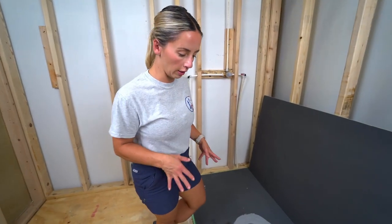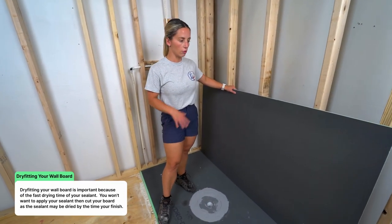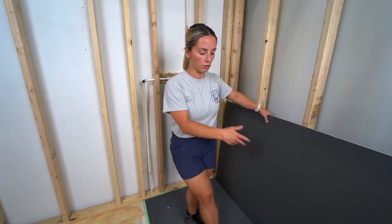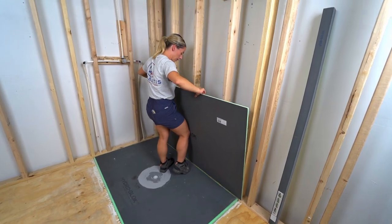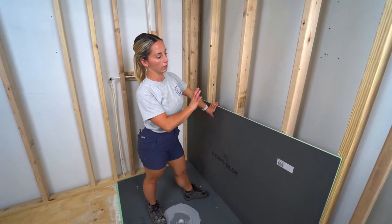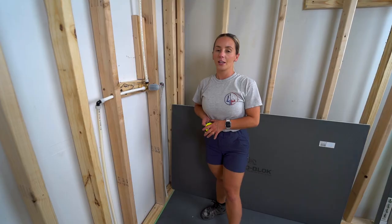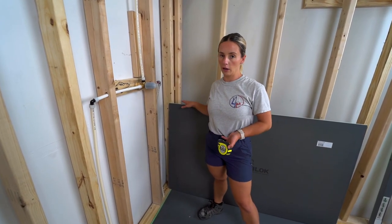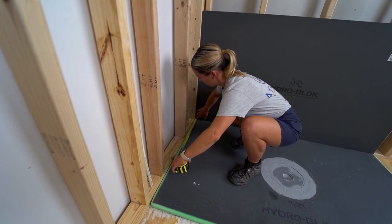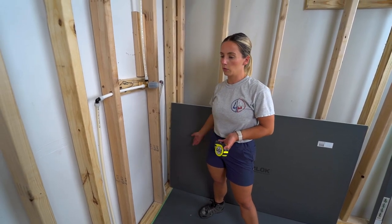The hardest part is done — the shower pan and drain connection are installed. Now start dry fitting your wall boards. Dry fit everything, take measurements, and make all your cuts before installing. It makes the process much smoother. Since my shower pan is five by three and the boards are the same size, I'm going to run two full boards and then cut the top. I like to take measurements with the board in place to account for adjacent boards and any studs that may be out of plumb.